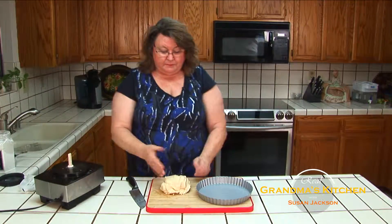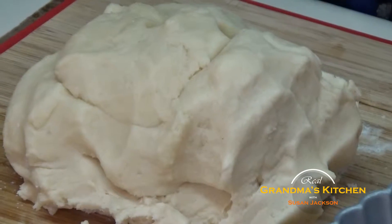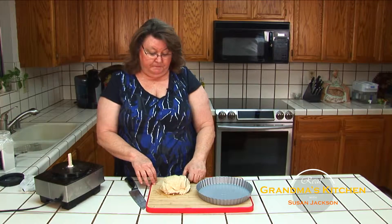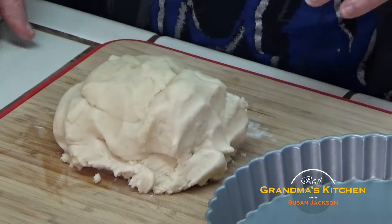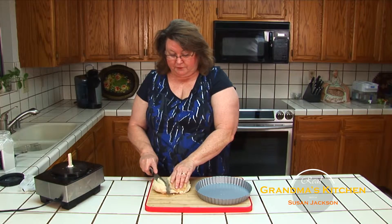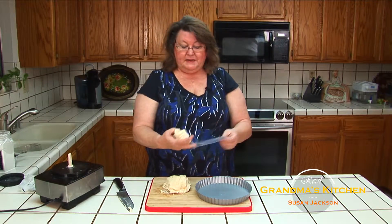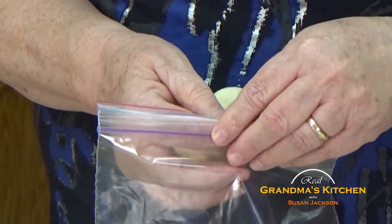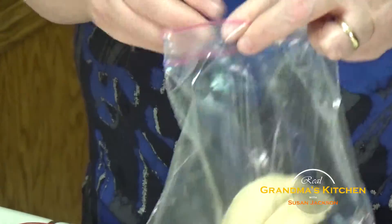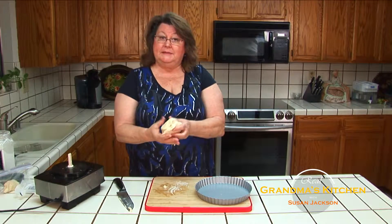This recipe is perfect for a 12-inch tart pan. I happen to be using a 9-inch because I'm going to be bringing it to a family of two. For that, I'm just going to cut off a piece of this so that I don't have too much of the dough. I'll put it in a baggie, and these will make delicious shortbread cookies - just put them on a cookie sheet, bake them, and you have a couple of nice shortbread cookies.